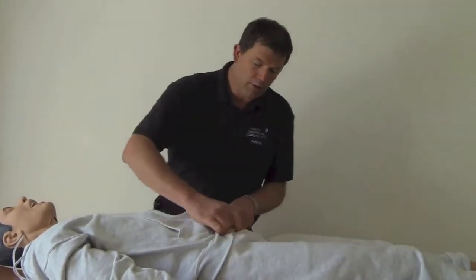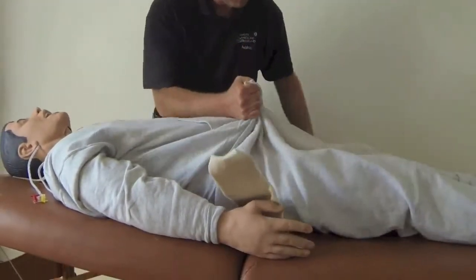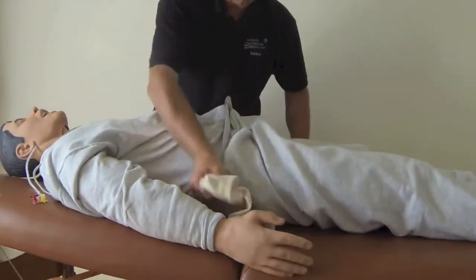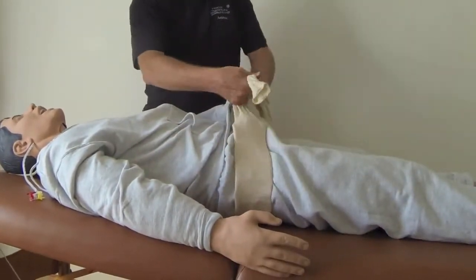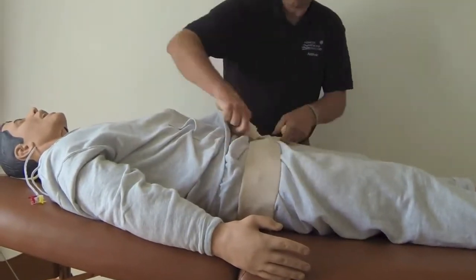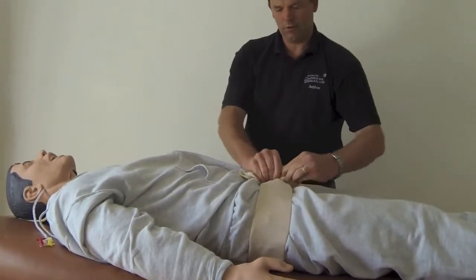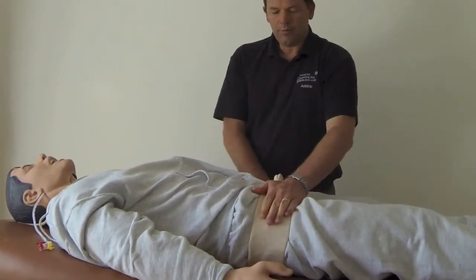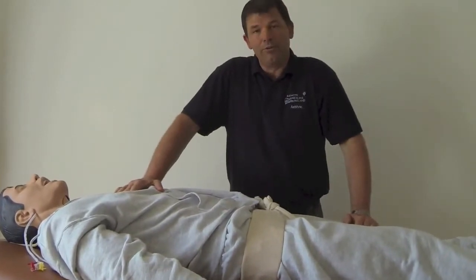You're going to slowly work this up — you can lift the casualty up — and then use a surgeon's knot to tie and bind the pelvis. So using a SAM splint with tubi gauze has a bunch of different uses.